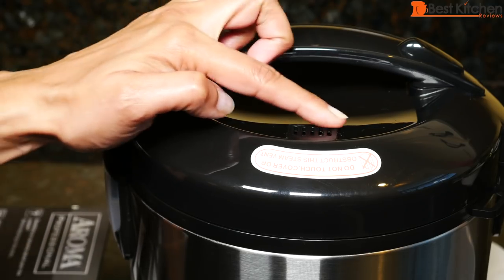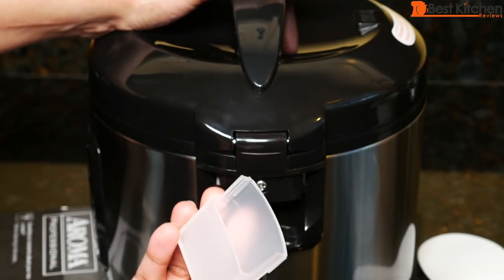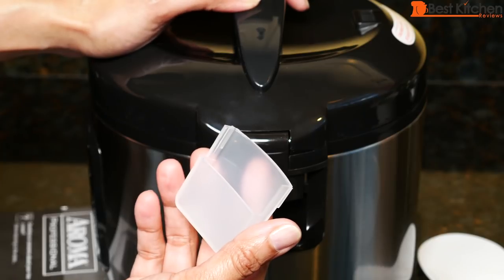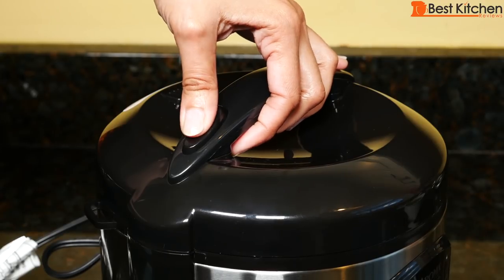While cooking, don't block the steam vent that's in the middle. This is the condensation collector — press and it pulls right out. You can empty it after you're done cooking, then push it right back in. Press the button on the handle to lift the lid.